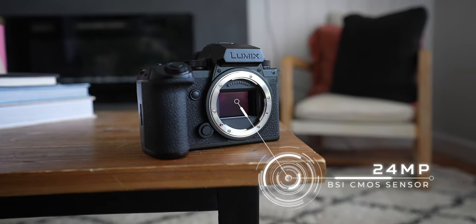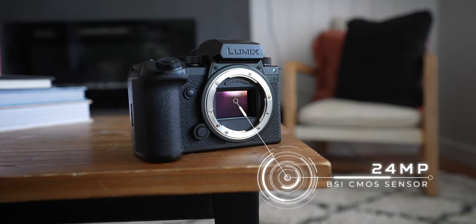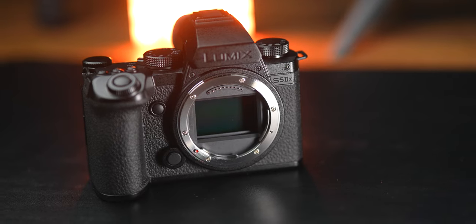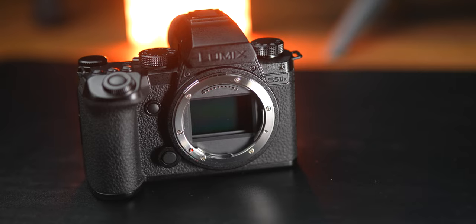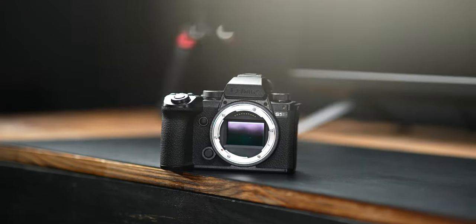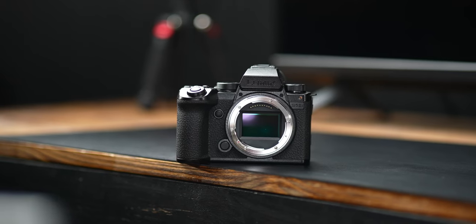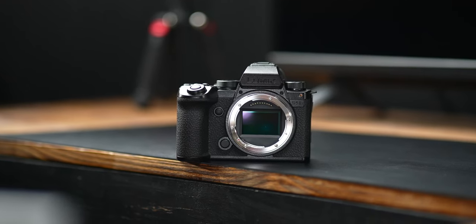Now let's get into some nerdy photography stuff. The S5 Mark II X has a 24-megapixel sensor and offers 96-megapixel pixel shift, which the A7 IV doesn't offer at all. The S5 Mark II also comes with live view composite out of the box — no upgrades needed — so for stargazers, it's already built in. It offers 30 frames per second burst shooting in electronic shutter mode and has better rolling shutter performance.